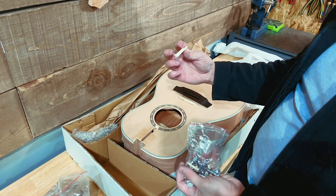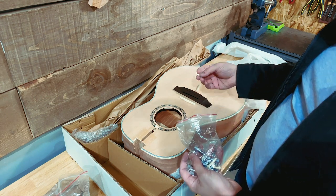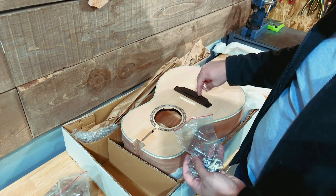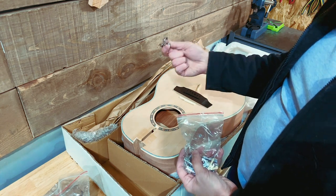We've also got a nut — also plastic, also going to upgrade that. I'm not too worried about the little bridge pegs; they should be fairly straightforward, though I'll obviously have to drill down through once it's installed. And then of course the tuners, which I'll probably upgrade as well.